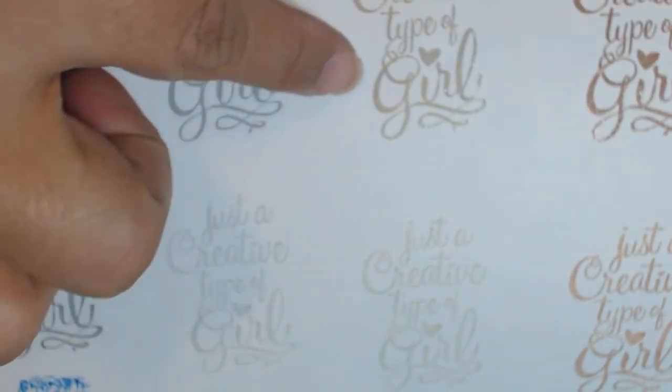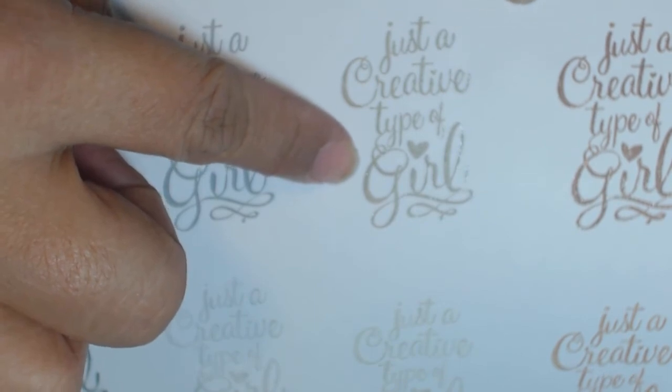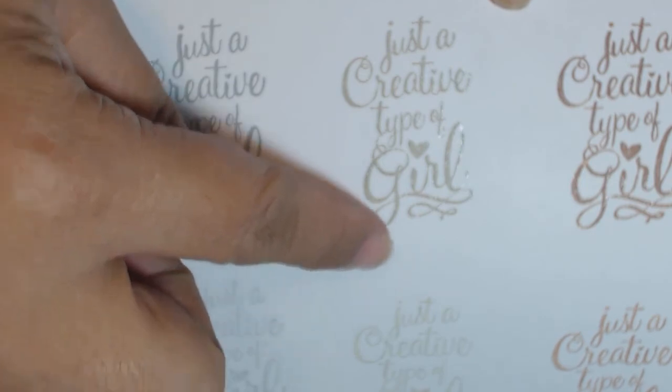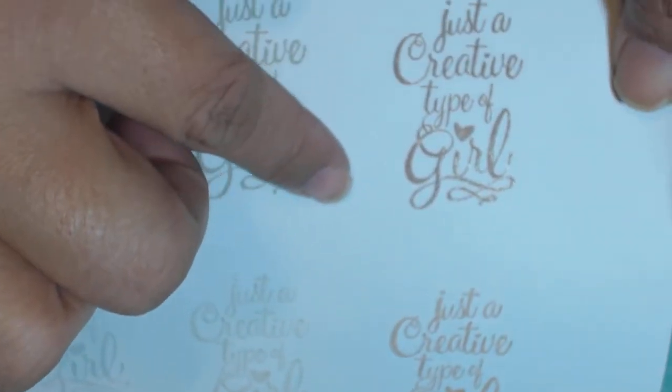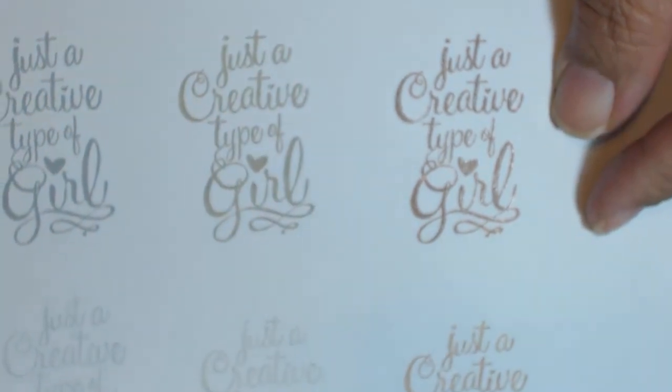This is platinum right here, and you can see down below there's a second generation stamping of that as well. This one is bronze, and you can see some of the shimmer coming through on there.